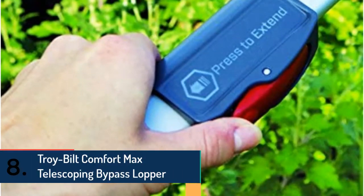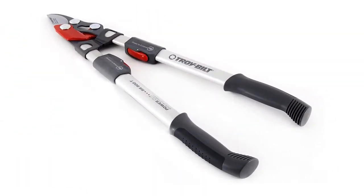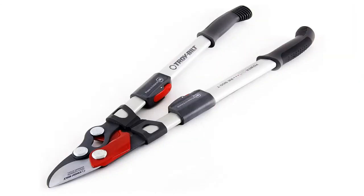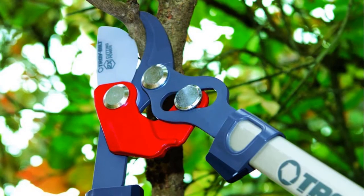Item number eight is the Troy Built Comfort Max telescoping bypass lopper. It features several useful features, a smart design, and is lightweight and highly portable for easy transportation. It delivers effortless use with four times more cutting technology, making it a perfect tool for yard and garden cutting.